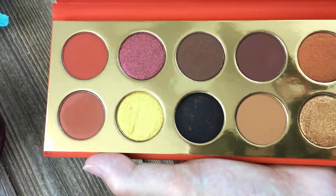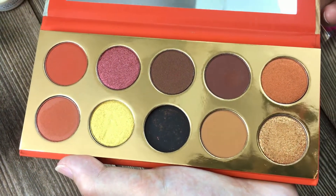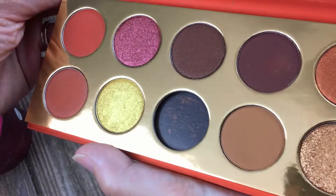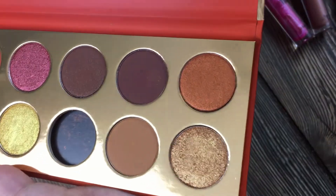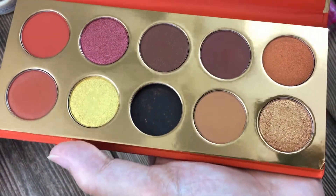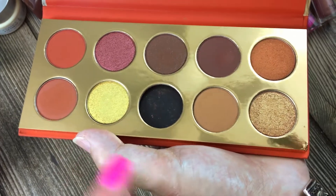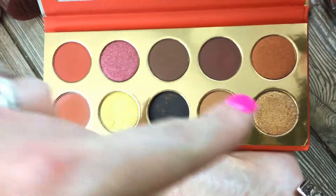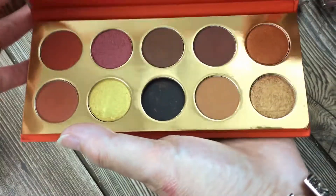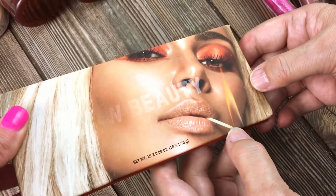Oh my god — this is a heart attack, total heart attack. Rarely, rarely do we find palettes in such good condition. This has been obviously swatched — you can tell here and probably here. But all in all, amazing find. These are my colors. The phone is making the color a little green, but over there you can see they are really brown. What a great find. Yes — Kylie Kardashian West Beauty.